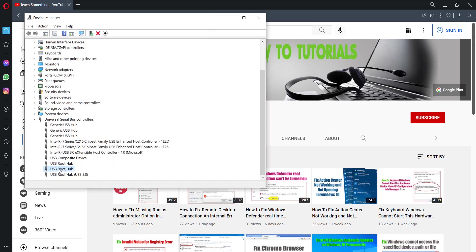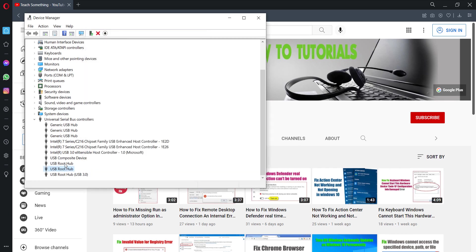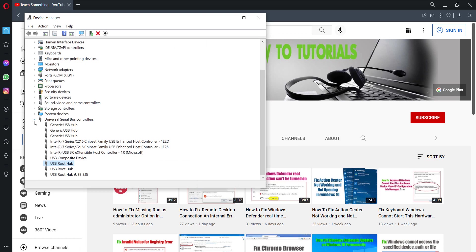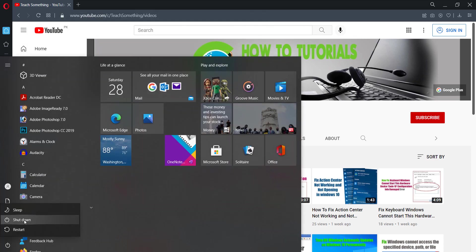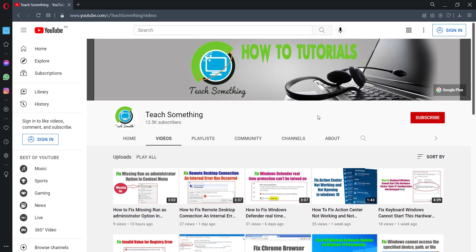Next, select the second USB Root Hub, go to Properties, Power Management, and uncheck it, then click OK. Select the last USB Root Hub, go to Properties, Power Management, and uncheck 'Allow the computer to turn off this device to save power'. Close Device Manager and restart your computer. Your problem should be fixed, but if not, try the second method.